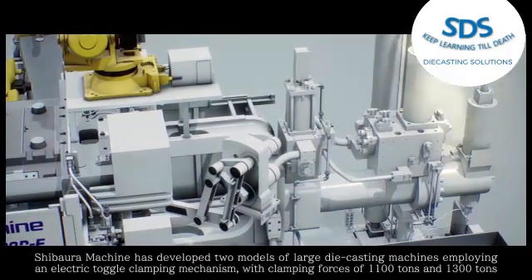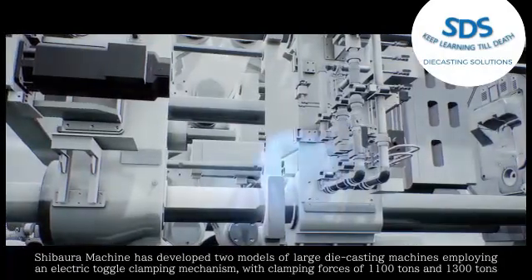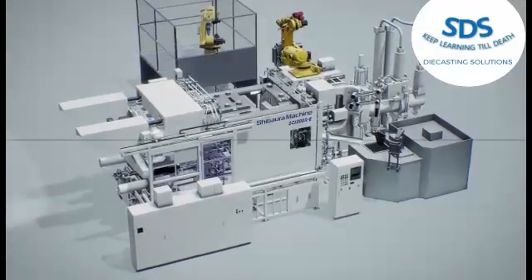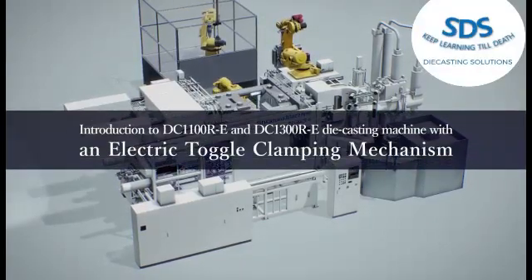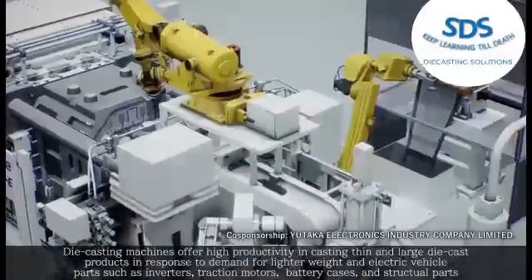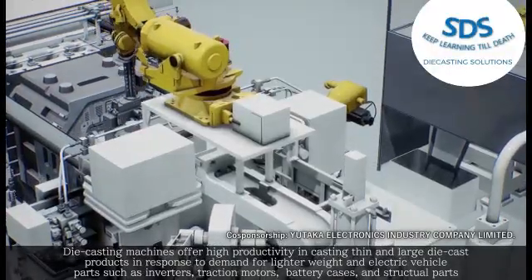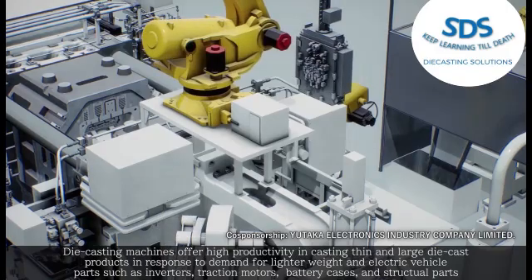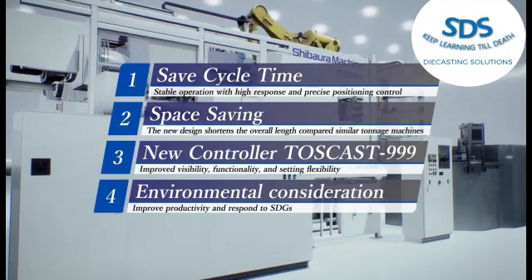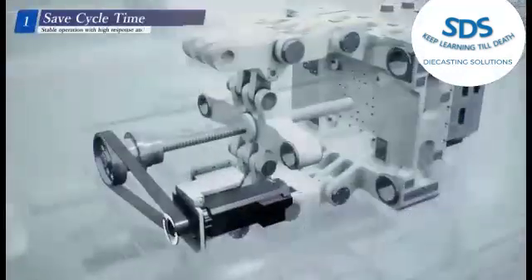Chivalry Machine has developed two models of large die casting machines employing an electric toggle clamping mechanism with clamping forces of 1,100 tons and 1,300 tons. Introduction to the DC 1100 RE and DC 1300 RE die casting machines. These machines offer high productivity and the ability to cast thin and large die cast products in response to demand for lighter weight and electric vehicle parts, such as inverters, traction motors, battery cases, and structural parts.